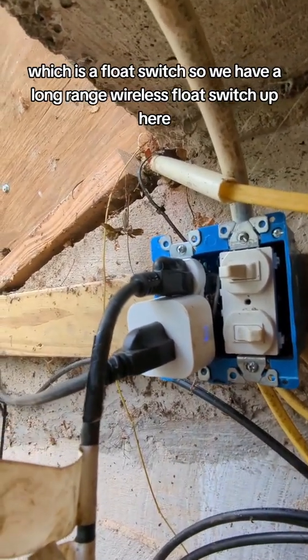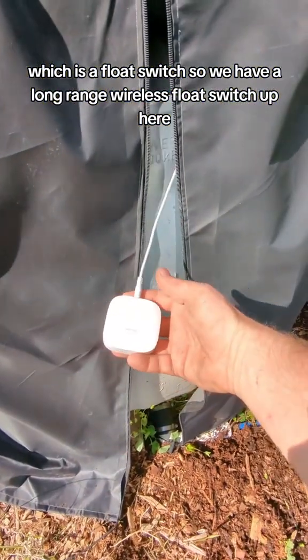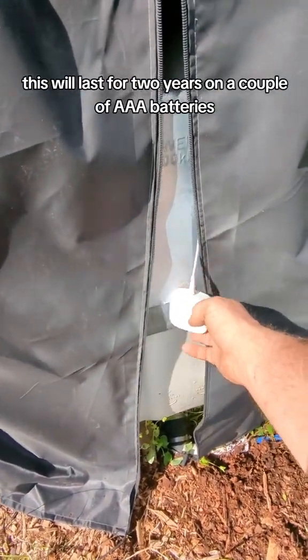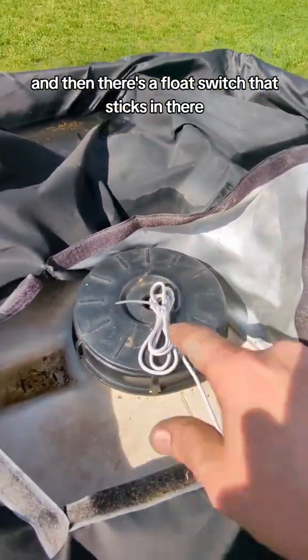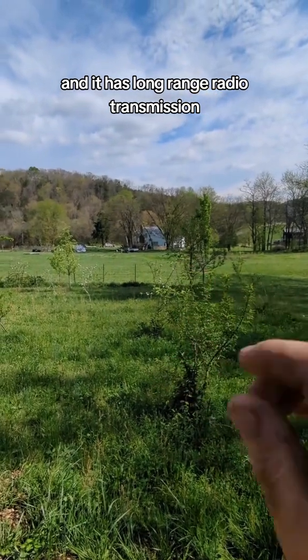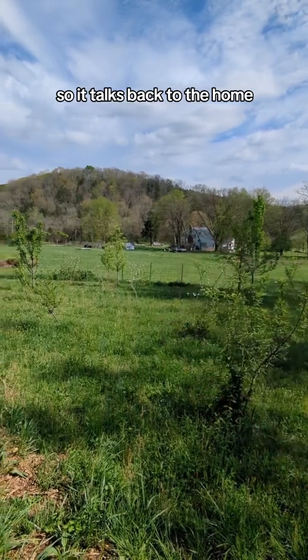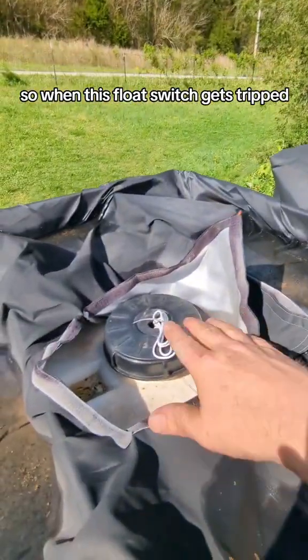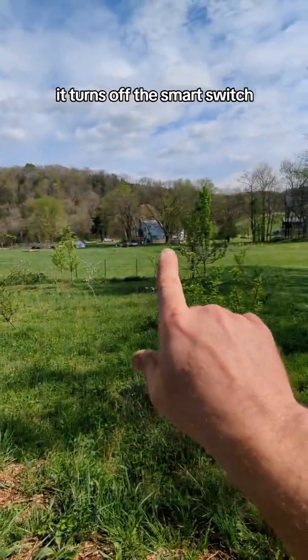This smart switch talks to a Yolink device, which is a float switch. We have a long-range wireless float switch up here. It lasts for two years on a couple of AAA batteries. The float switch sits in the tank and uses long-range radio transmission that can communicate up to a quarter mile, so it talks back to the home.